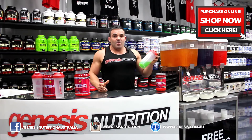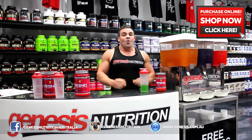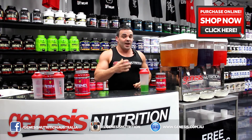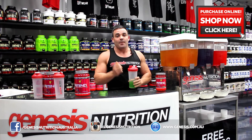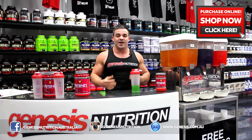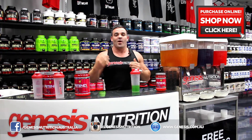Mixability wise, it's effervescent. What that's going to do when you first shake it up — it may pop your lid. So when you first use Amino X, please be careful. I've had so many disasters with this product. I wasn't careful. Popped the lid, went everywhere.